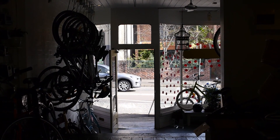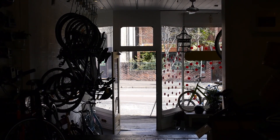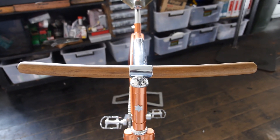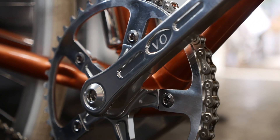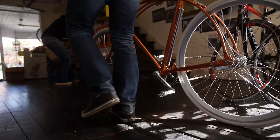As soon as the frame turned up — I picked it up on the Friday — Saturday was build day. Build day was great: unwrap everything, get it all out of the packets and just crack into it. It's hand-built, so none of these frames are identical. I've got a couple of others and they're all different — they're not just mass-produced off the production line. I think everyone wants something a little bit unique.